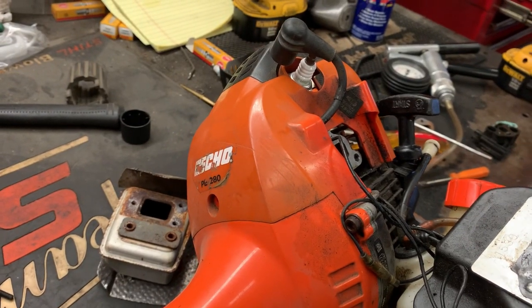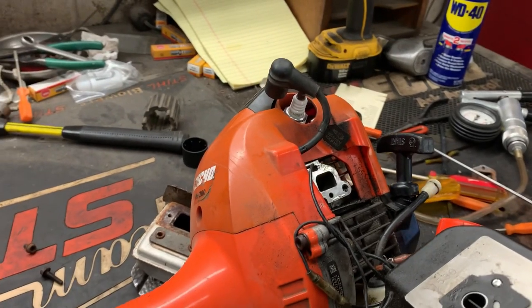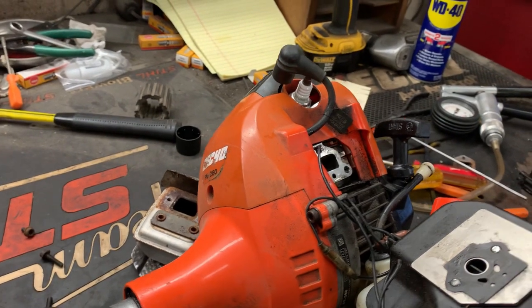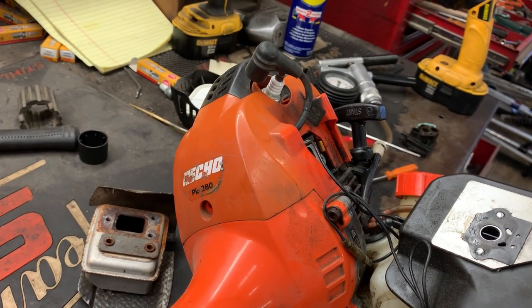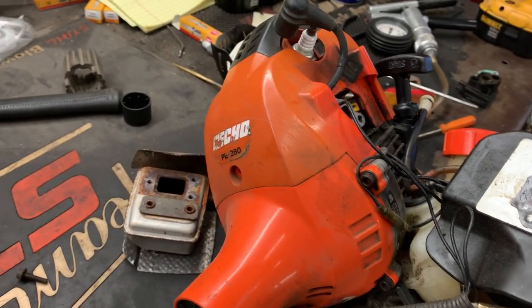Hey, good afternoon. More Medic One. This is going to have to be a two-part video — hope you don't mind. I hate making 20-30 minute long videos; I like to keep it around 10 minutes or so, which is just a good watchable length. But we're going to do a diagnostic on this particular unit.